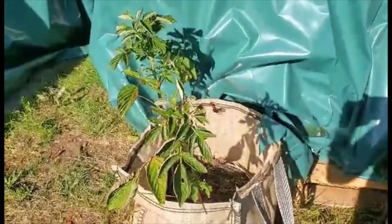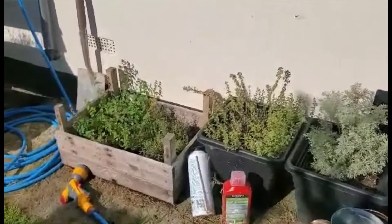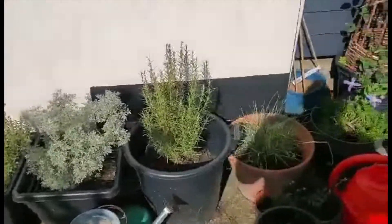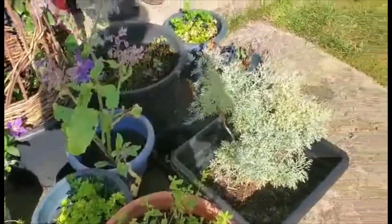And then I've got potato bags which somehow have wildly grown raspberries. Berries, herbs — thyme and oregano which I'm drying — rosemary, chives, more rosemary, parsley, and a wormwood.